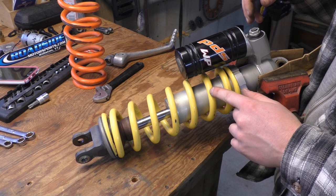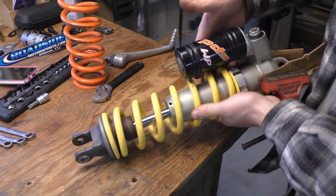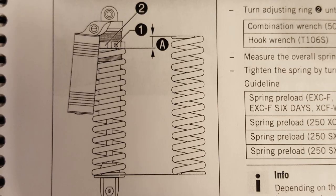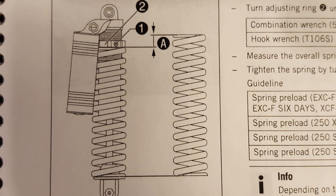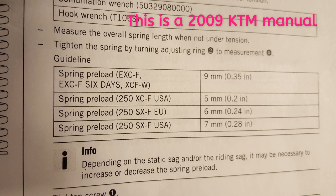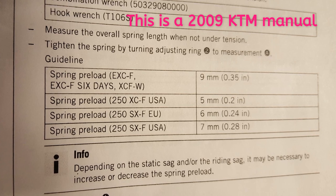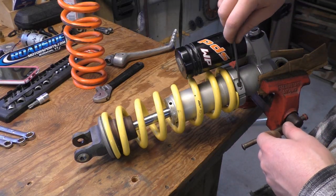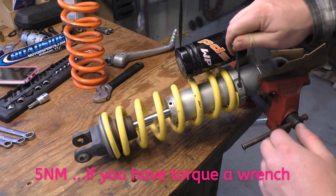The preload collar has now made contact with the actual coil. While I've got it on the bench, now is the best time to make this adjustment because when it's in the bike it's very hard to manipulate this collar. The adjustment I'm speaking of is the initial adjustment before you even insert the shock back — that's dimension A on this picture. The manual shows you the different bikes and what the initial preload adjuster should be set to. For mine, the 250 XCF USA model, it should be five millimeters. I'm going to go ahead and tighten up this bolt to stop the collar from walking backwards and loosening up.